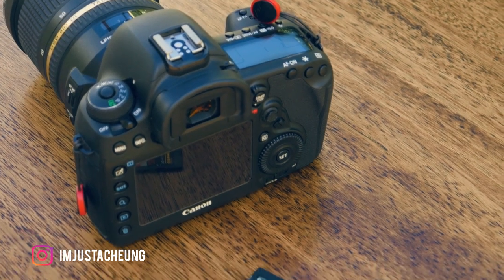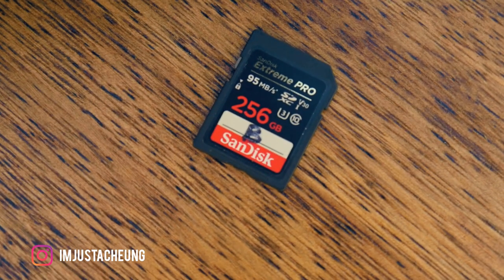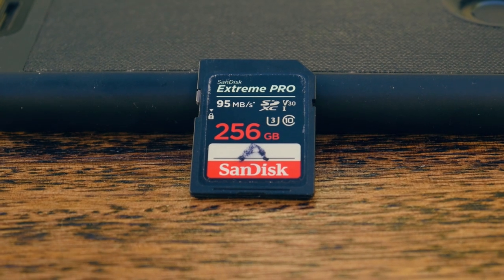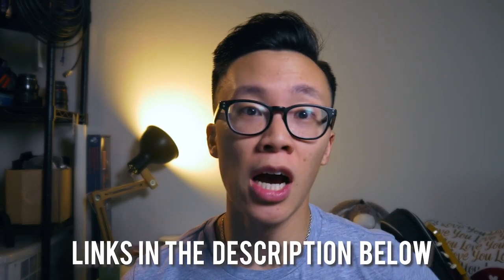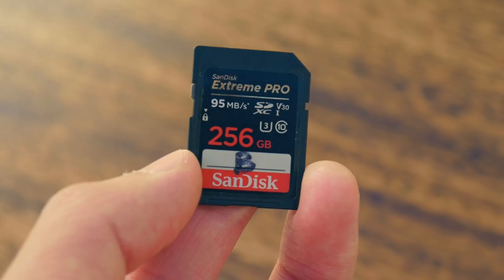I'm going to skip over CF cards because they're really expensive and they're quickly getting outdated, and you can get the same amount of storage on an SD card for much cheaper. Now for the storage size of the SD card, I personally recommend getting a single 256 gigabyte memory card, and that'll give you about an hour of 4K filming. I usually tend to shoot a lot of footage so I burn through 256 gigabytes pretty fast. But if you're not planning to shoot as much footage as I do, then you can probably save some money and get a single 128 gigabyte memory card. I've got some links down below for you to compare the two storage sizes and compare their prices.